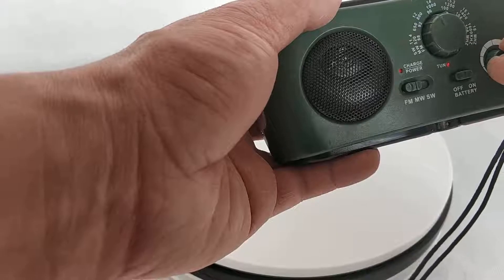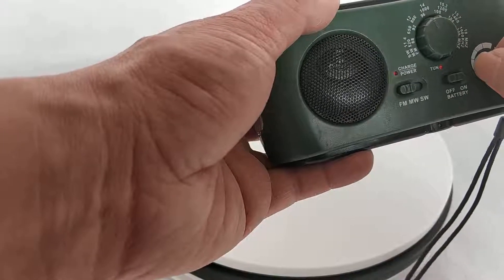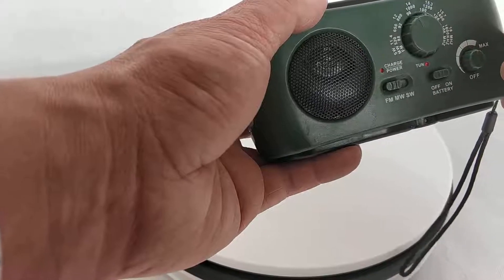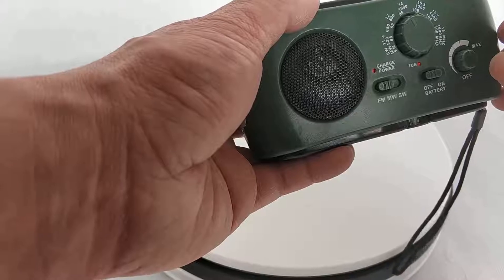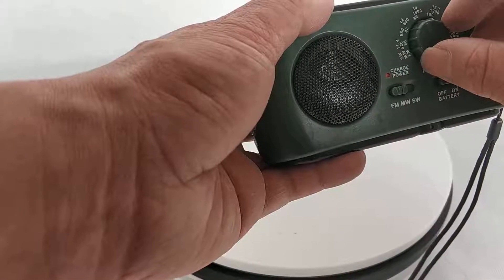There's a tuning knob to adjust the volume of the speaker. And here you can change the channel of the radio.